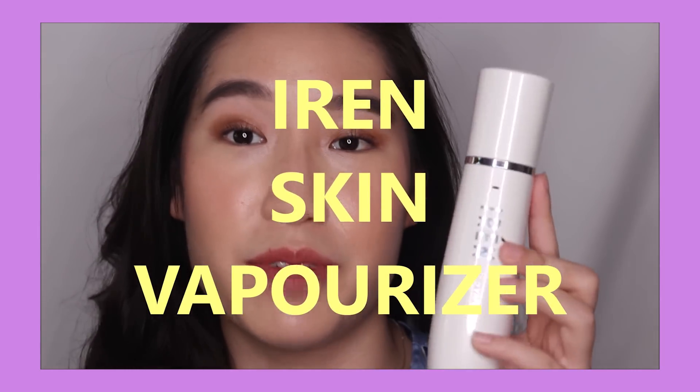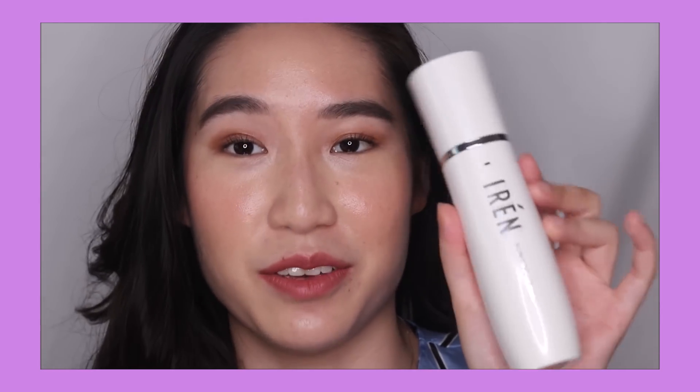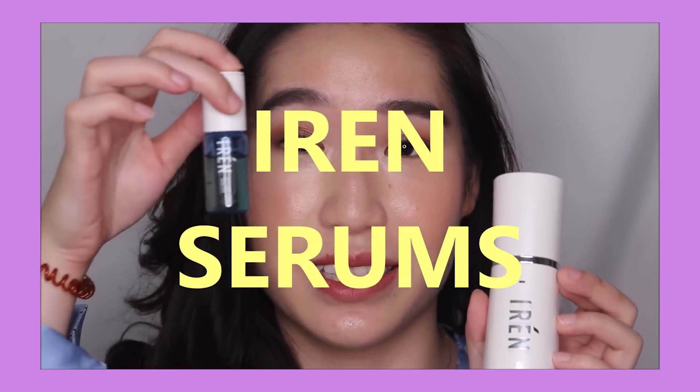Hi everyone! Welcome back to my channel. As you can see, my makeup's already done — I just finished reviewing this product, the Irene Skin Vaporizer, which is so cool. If you guys are wondering, is this a flask? Is this like a tool? What is it? Stay tuned and you'll find out. I'll be talking all things about the Irene Skin Vaporizer as well as their custom serums for the busy and time-saving woman, so stick around if you want to see my demonstration and my in-depth review.